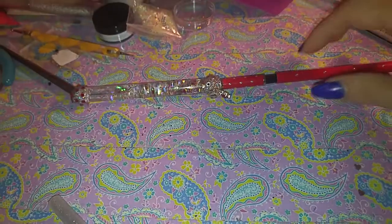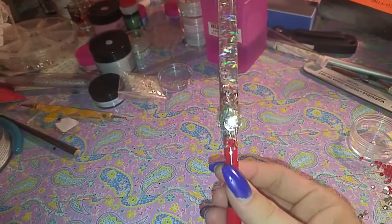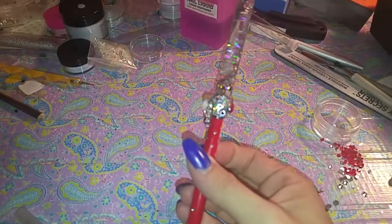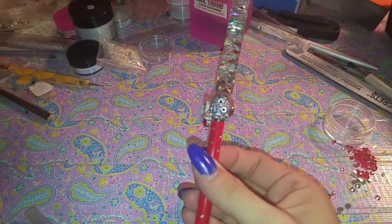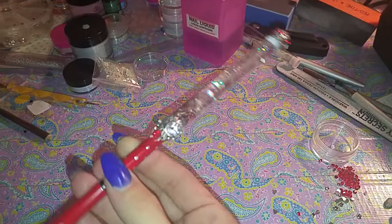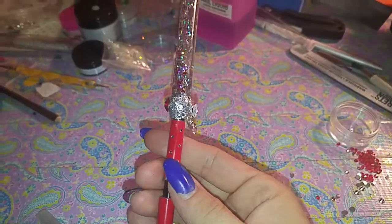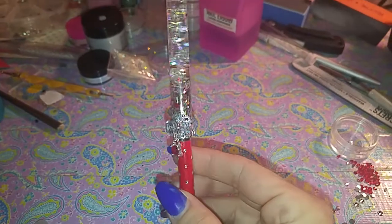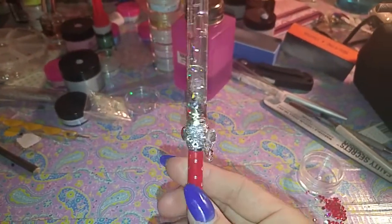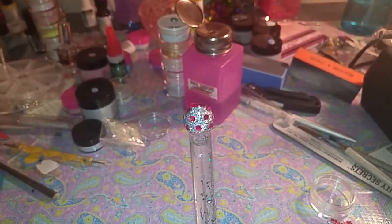This is a custom acrylic brush that I made for someone, and this is my first metal brush that I've made. It's super blinged out — there's a 3D diamond on there that sticks out of it, which is really super cool. I put Swarovskis on the side there and some more there, and then it's got a red little dangle and that diamond.